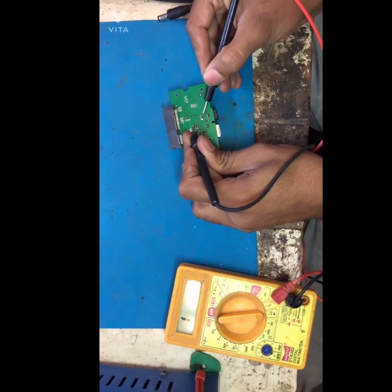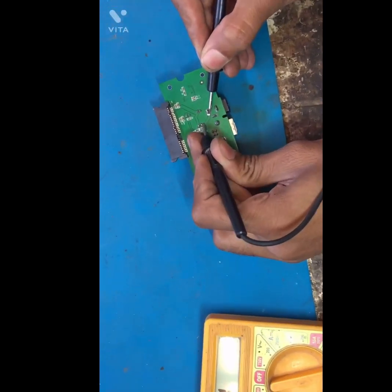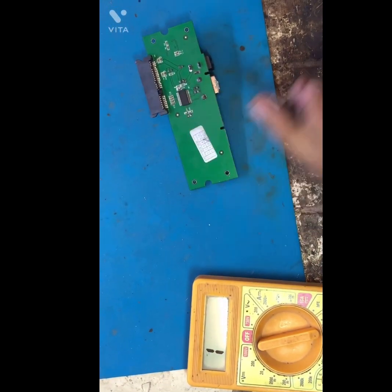I checked all circuits — there is no shorting. So that means the on/off switch is not working. Now we will bypass the on/off switch to make it direct on.